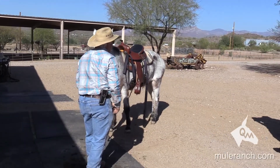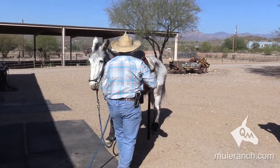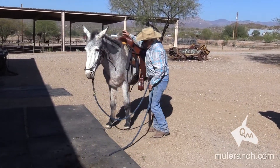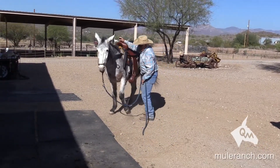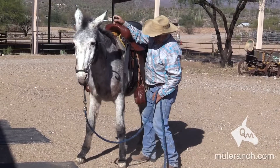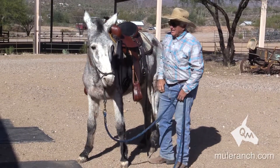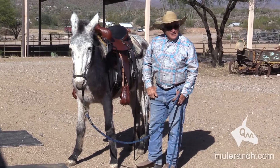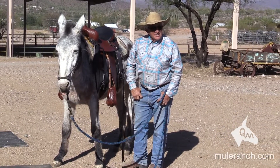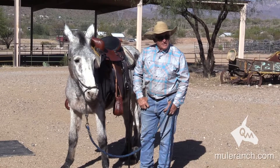She's like, I hope you're not getting on me. She's getting ready for the load. Get a hold of it, shake my mule. I have to twitch before she needs it. Now the mule says, I'm solid. I'm on the ground, I've got control.